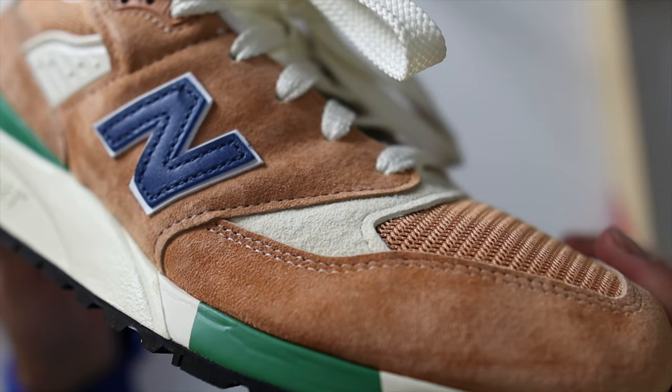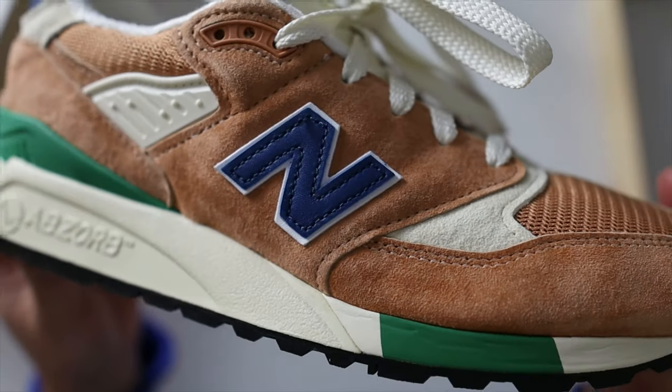Comfort-wise, the 998 is definitely not my most comfortable New Balance sneaker, primarily because the midsole and cushioning system is very flat and firm. However, my toes feel nice and comfortable — you definitely have enough room in the toe box.